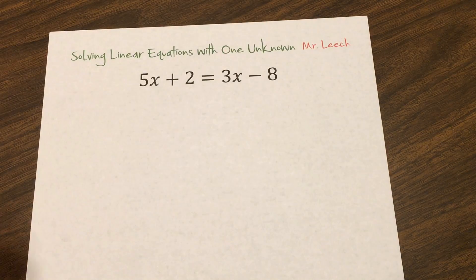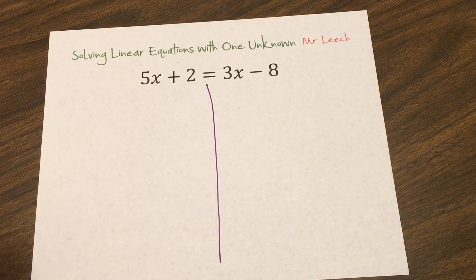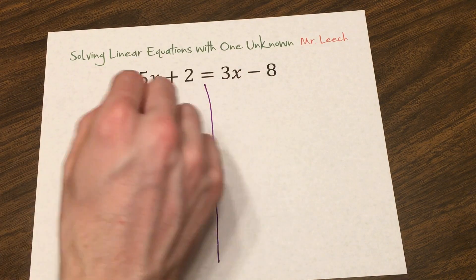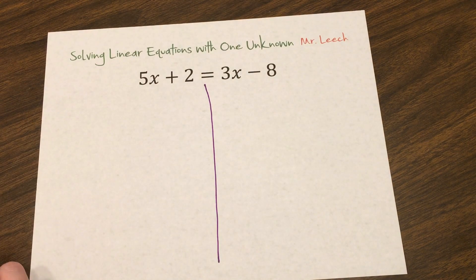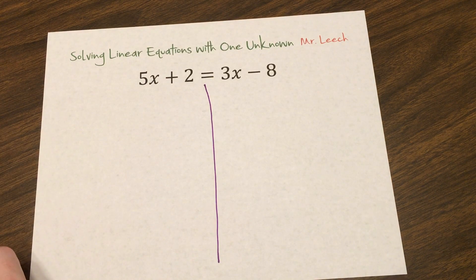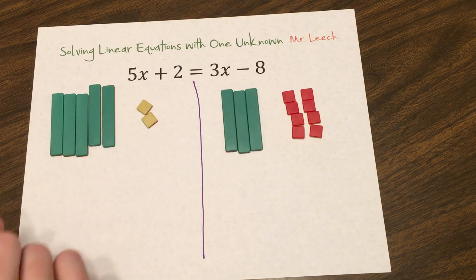Again, let's begin by drawing our line down the middle where that equal sign is. We have to make sure that if something's going to change, I can't just move it over that line — I have to do some algebra: add, subtract, multiply, or divide. So let's begin by modeling 5x plus 2 and 3x minus 8. Here's my 5x plus 2 and my 3x minus 8.